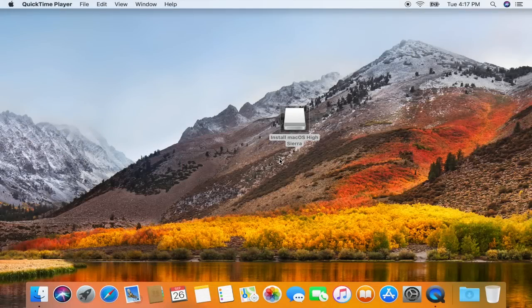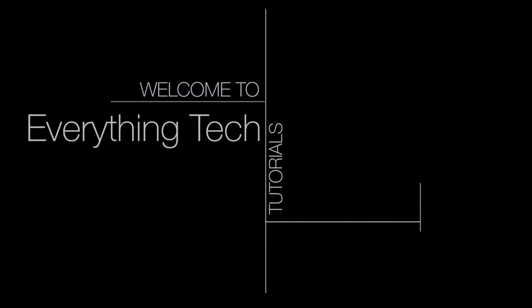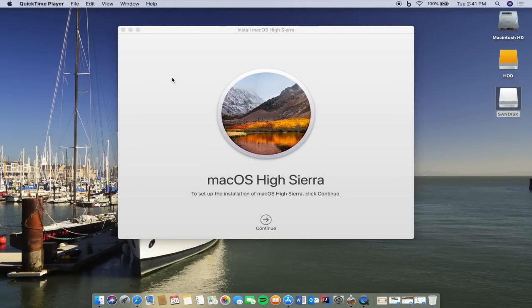Hey everybody and welcome back to Everything Tech. Today we're going to be clean installing macOS High Sierra. Before we get started, I'd like to mention a couple of things. First, the length of this video — yes, it's going to be long, mainly because I don't know if the person watching has previous experience with clean installing macOS, so I like to go through every step and explain it. If you already know certain aspects, look below for skip times and jump right to the parts you need help with.